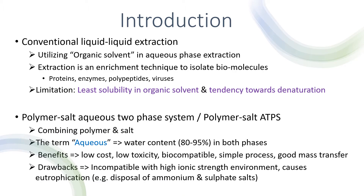Previously, extraction techniques were solely based on conventional liquid-liquid extraction using organic solvents. The purpose of this extraction is to isolate biomolecules such as proteins, enzymes, polypeptides, and viruses. However, there are some limitations such as least solubility in organic solvents and the tendency towards denaturation.